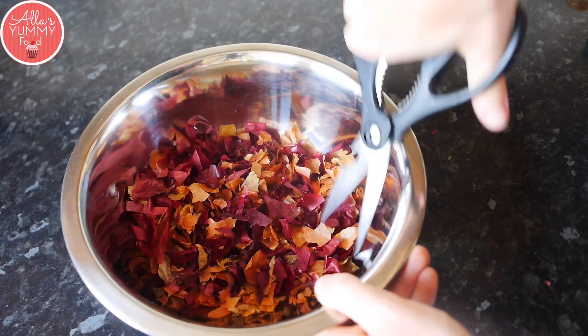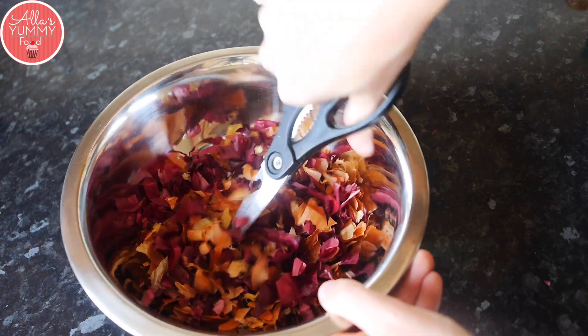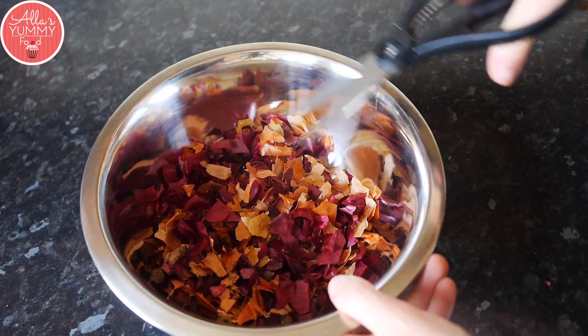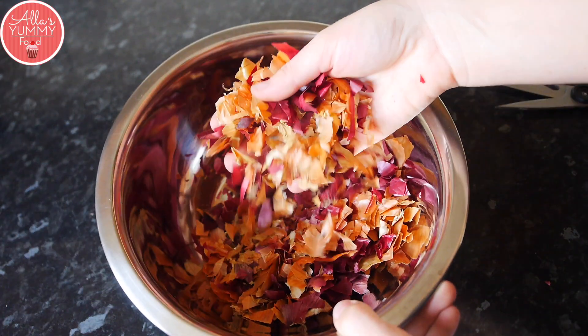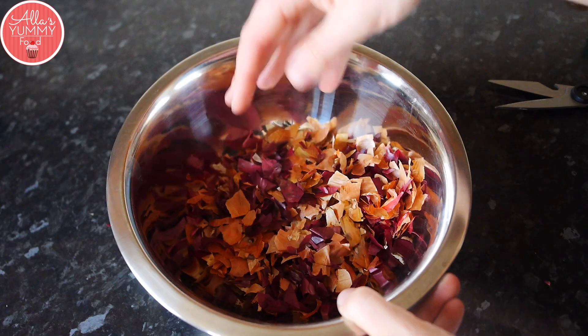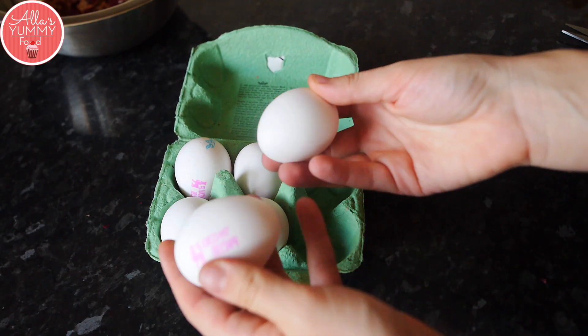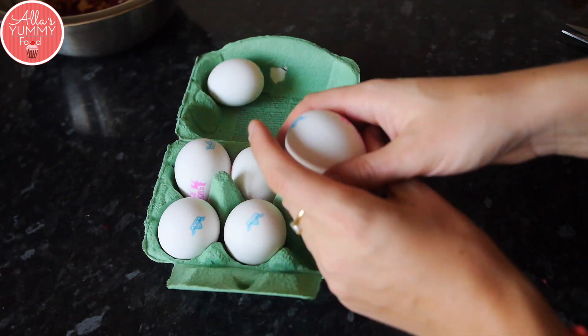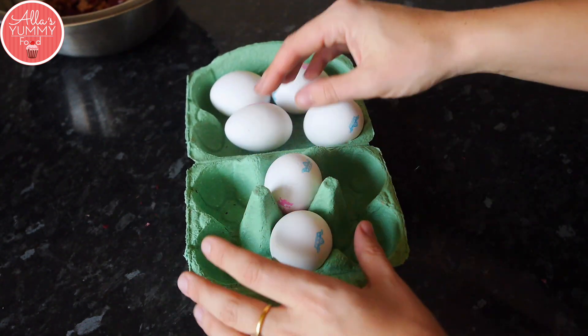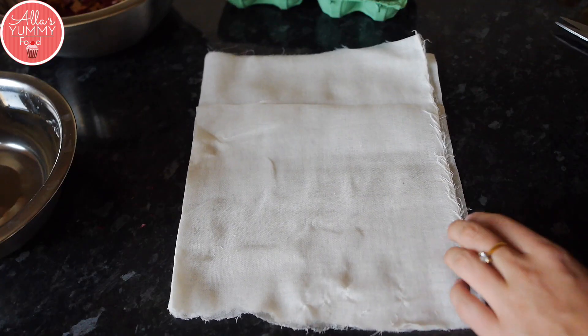First thing you're gonna do is combine the skin from your onions. I'm using red and brown, and you might want to chop them up nice and fine, just like that. We're going to be using this for the natural color. I've got some white eggs — you can use brown eggs as well, but I do find that with white eggs you get a lot better results.